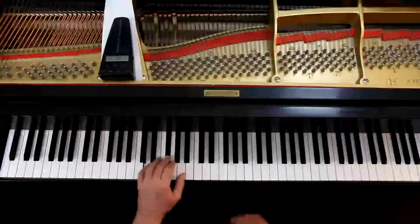The left hand just has basically accompaniment chords. There's nothing really surprising going on, as long as you get the right notes at the right time — yeah, piece of cake.